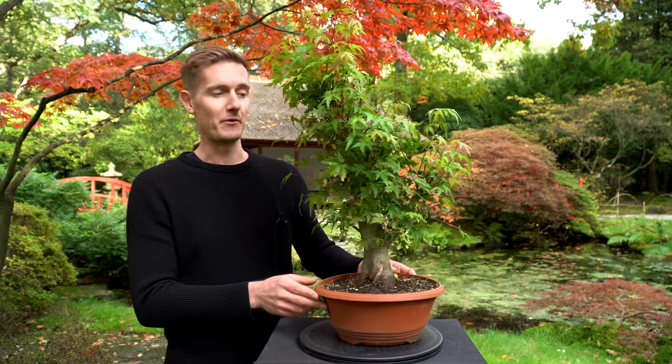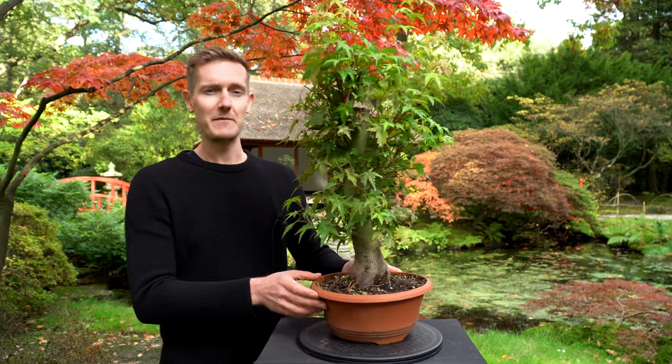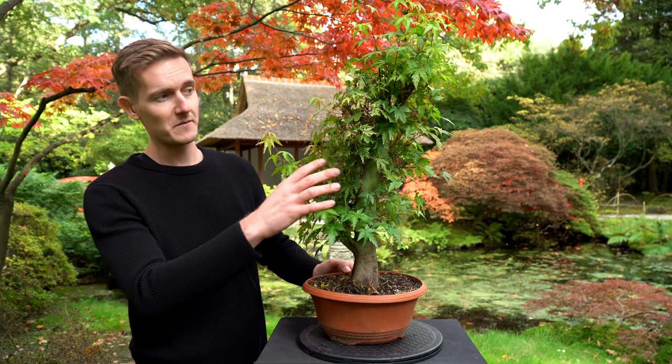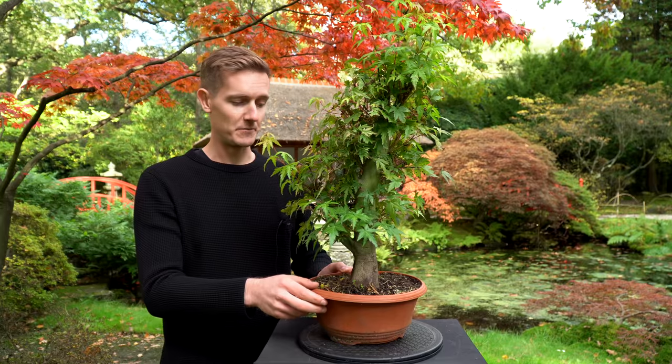This tree is a Japanese maple, also known as Acer Palmatum. I think it's about 10 to maybe 15 years old. And in this video we are going to style it, which means we're going to prune some of the branches and do a bit of wiring to set the branches in position.